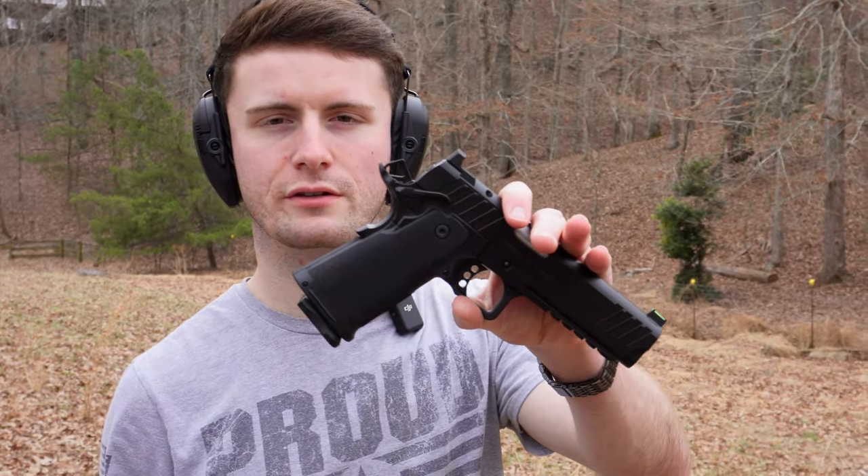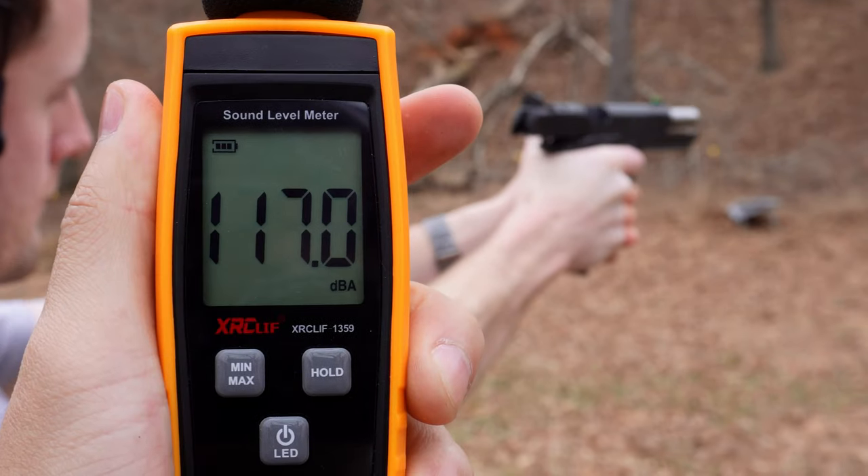Springfield Prodigy, 115 grain. Let's try it out. And 230 grain FMJ from a .45 ACP.